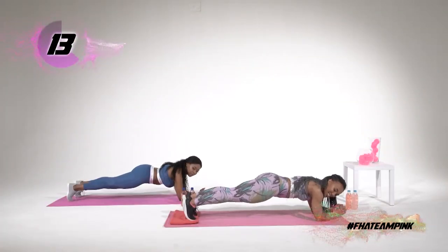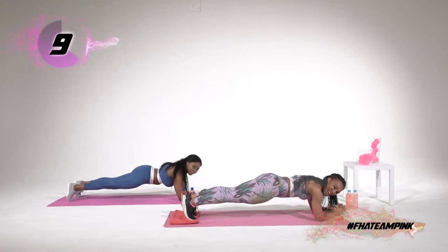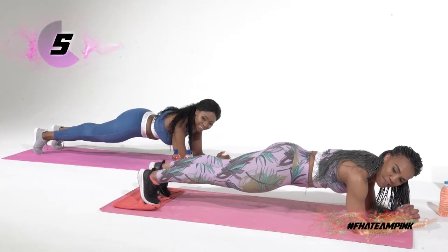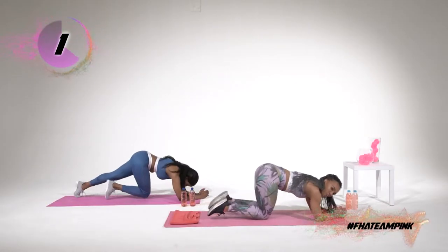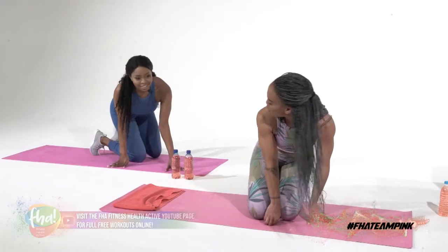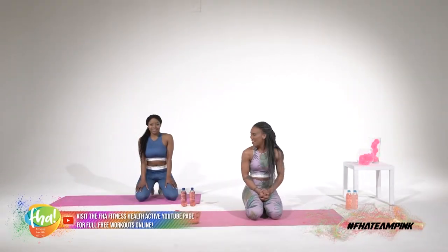Remember to breathe and to keep everything tight. Wow, this burns. Five, four, three, two, one. All right, guys, you can take your 30-second break. Farai, do you have anything to say? My core is tight — it feels a bit tight. Oh, that's good!